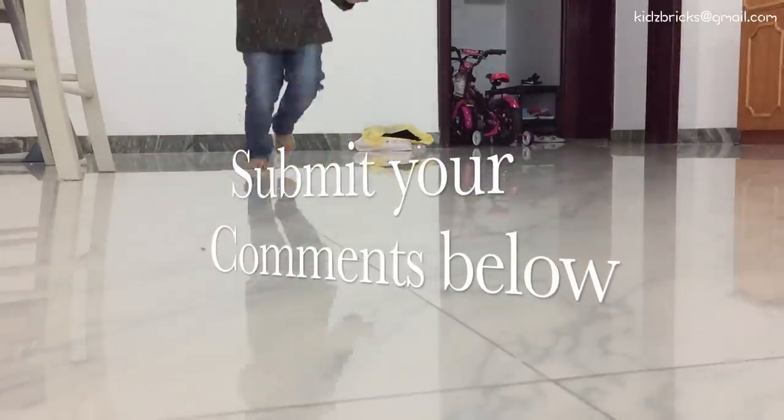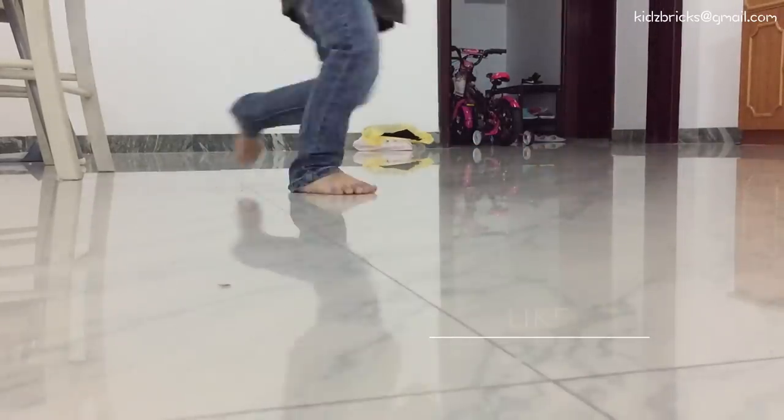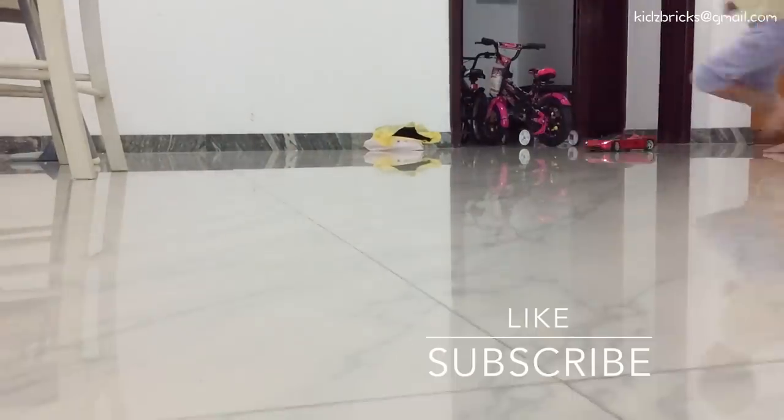If you'd like to get a hold of this toy, hit us up at kidsbricks@gmail.com. If you like what we're doing, hit the like and subscribe button. Until then, I'll see you in the next video.